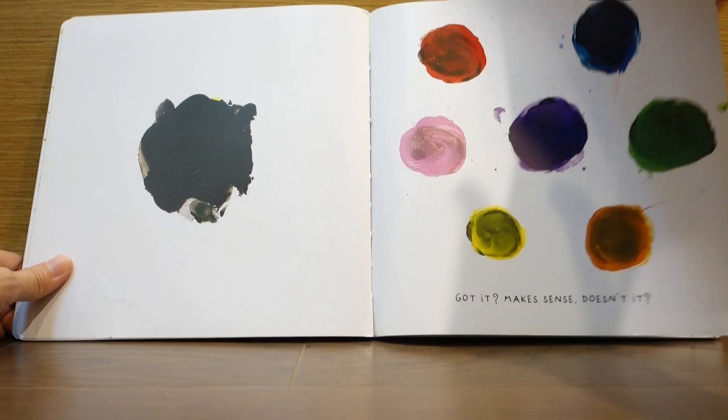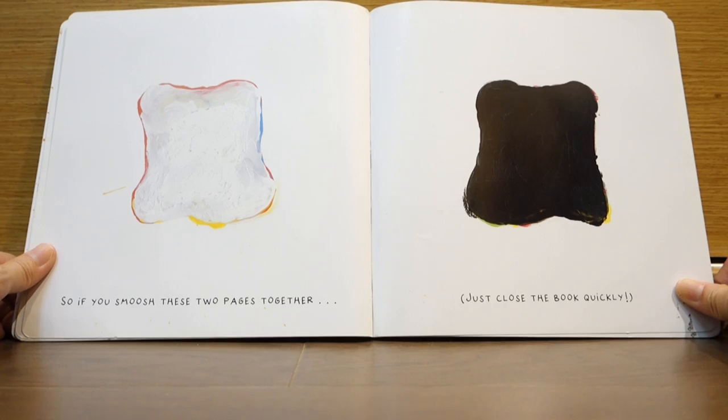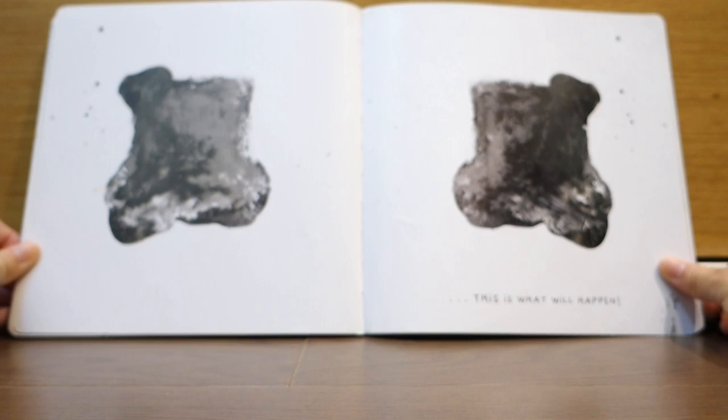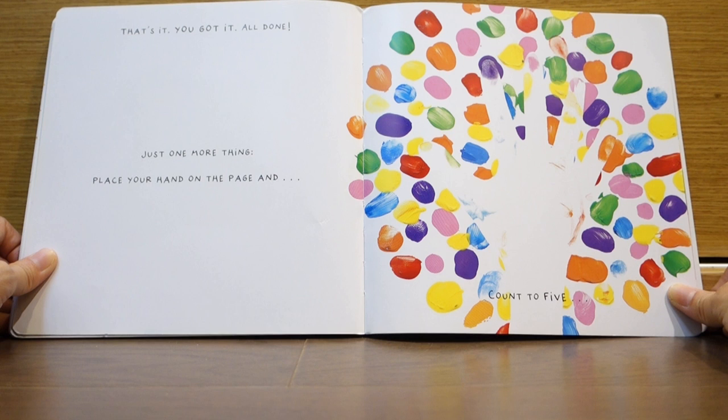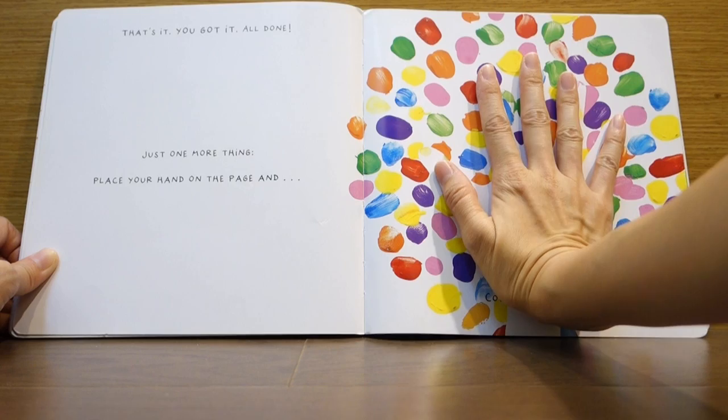So, if you smoosh these two pages together, just close the book quickly. Ooh. Ta-da, this is what will happen. That's it, you got it all done. Just one more thing — place your hand on the page and count to five. One, two, three, four, five.